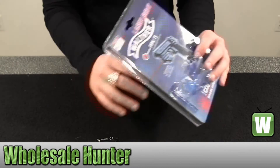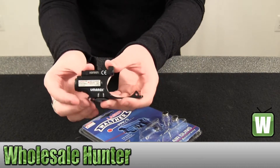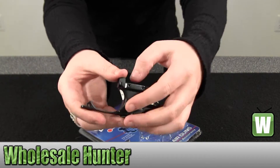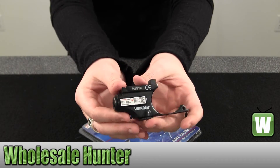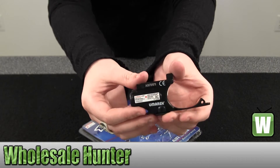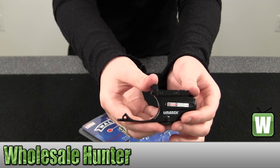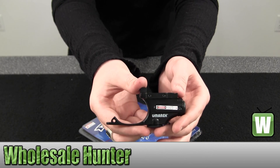And then I'll just hold up the sight so you can get a good look at it. Here again, we have your Umarex PPK-SCO2 laser sight.